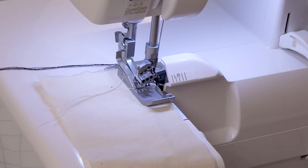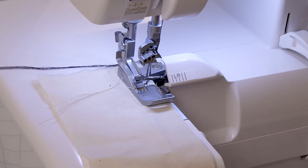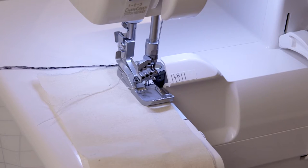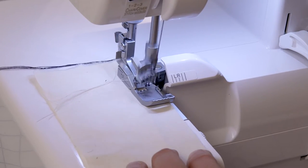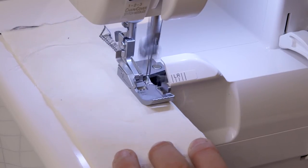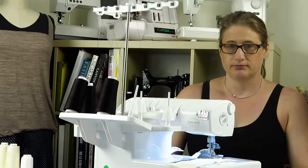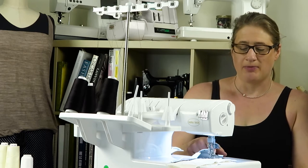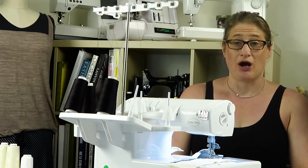I'm going to hand walk by turning the wheel towards me a couple of times just to get those needles in there, and then I'm going to start surging. All right, so that's how you start surging. I've stopped now because the next step is to chain off.